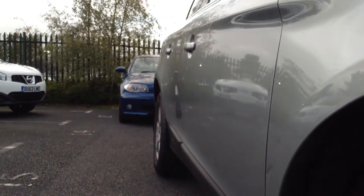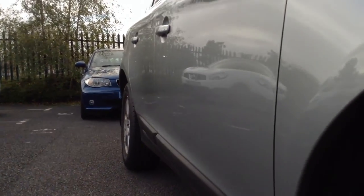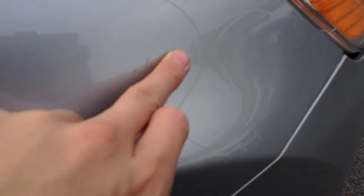Taking a look down the offside of the bodywork — having a good look, I personally can't see any dinks or dents at all down there. The offside front arch has a couple of little touch-ins that will be needed, but apart from that it looks good.